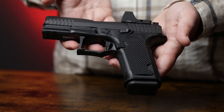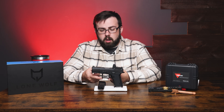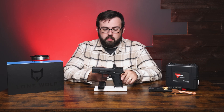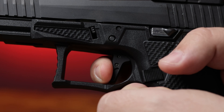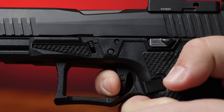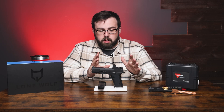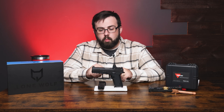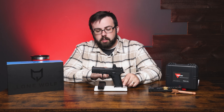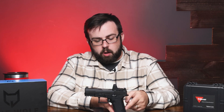In the trigger guard area we have a 90-degree flat-face trigger. When it breaks there's a nice undercut right there, and some extra room to prevent Glock knuckle. A lot of these different variations are coming out with that extended trigger guard, so it's a nice feature to have.